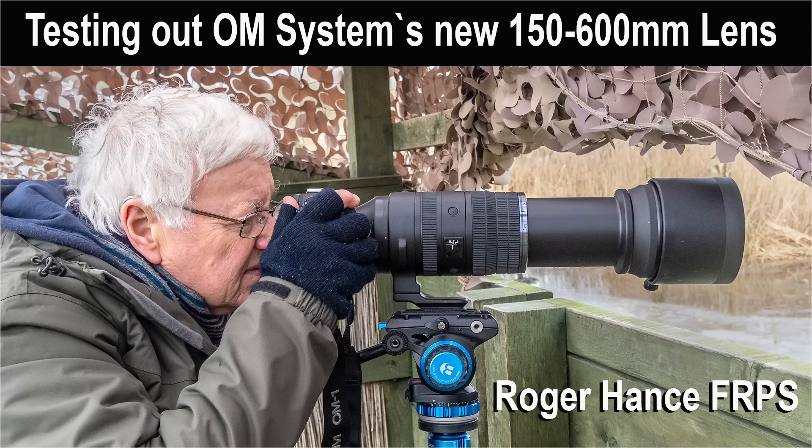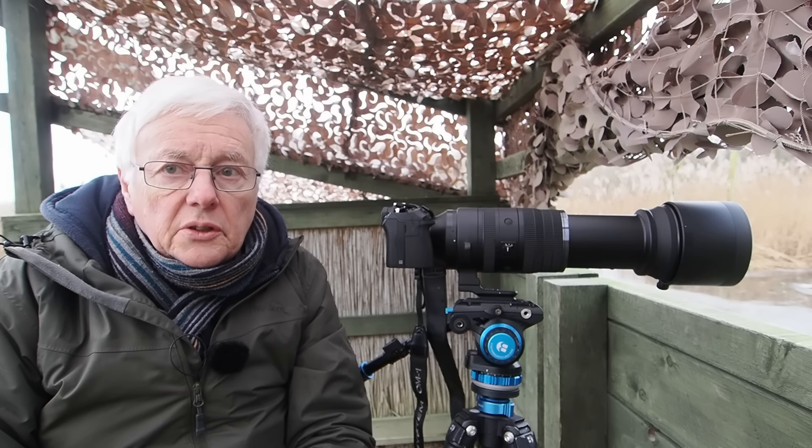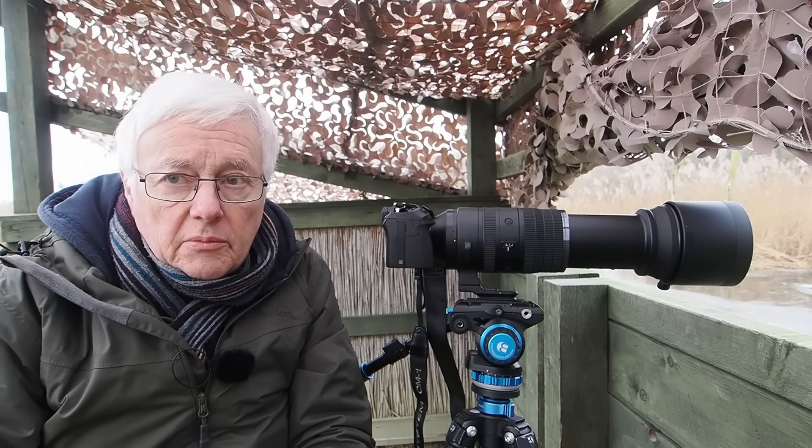In this video I'm field testing the new OM Systems 150 to 600mm f5 to 6.3 zoom lens, and I'll be showing both still images as well as video footage using this lens.